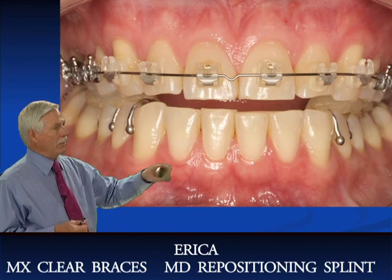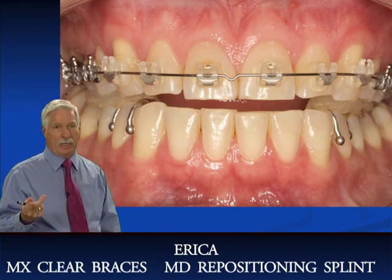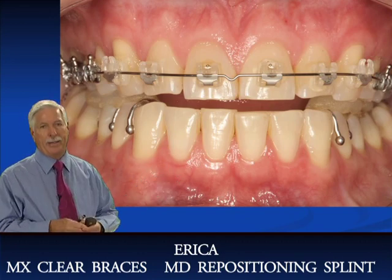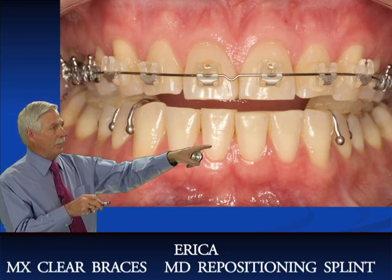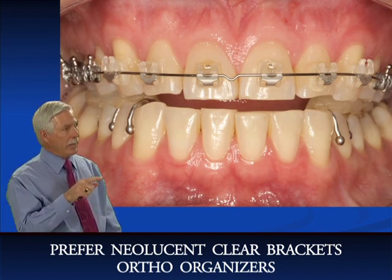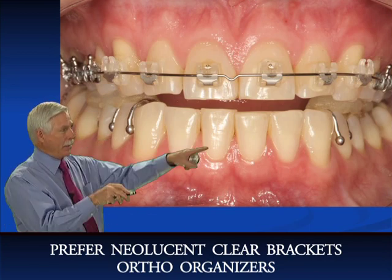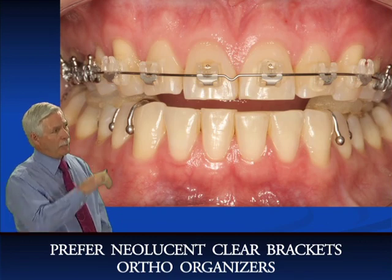She comes in. We had her wearing a Ferrari night appliance to prevent the clenching. We have her wearing a repositioning splint during the day. We put the clear brackets on. I don't like the metal on the clear brackets now — I like the Neolucent bracket from Ortho Organizers better, and Serum Ortho in Canada. The Neolucent brackets are translucent and better than these. These have metal on them and they're not that aesthetic, so I don't use these anymore.